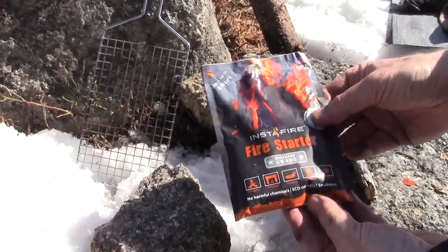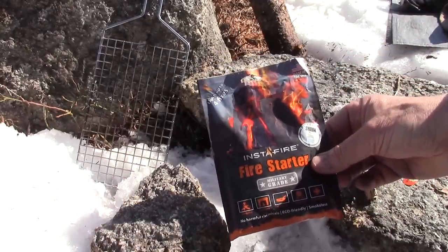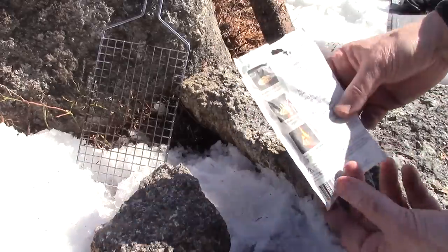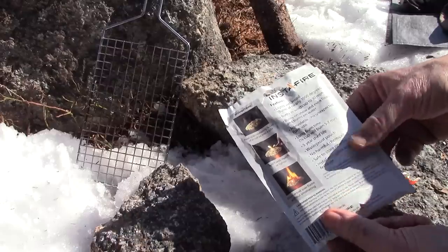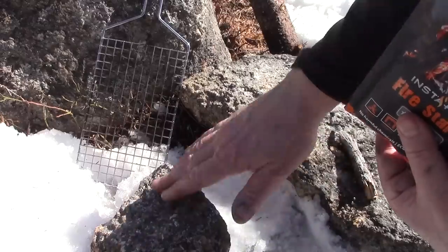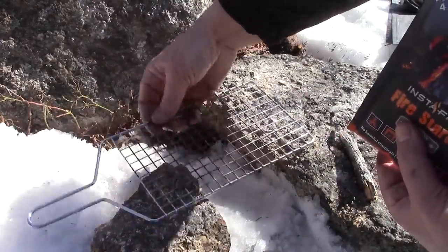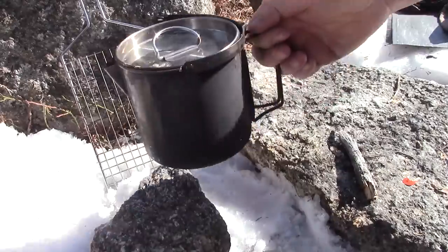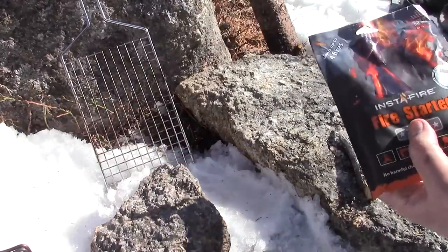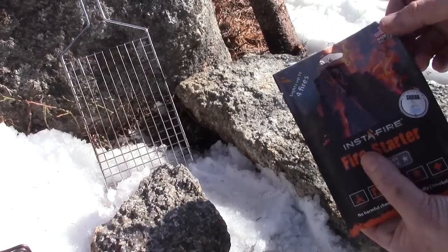I'll put the links to where you can obtain InstaFire in the show notes below. I'm going to empty the package on the snow here between these two rocks, place a grill over the top just as a support, and I have a pot with two cups of pretty cold water — it's been sitting out in the sun for a while. We're going to light it up and see if it will bring it to a boil.